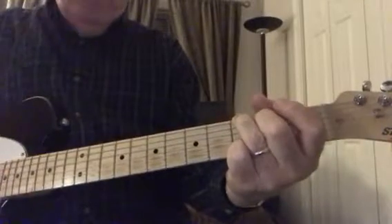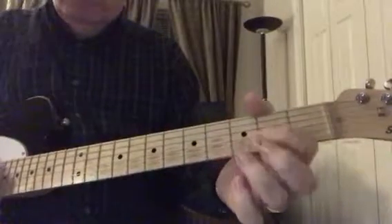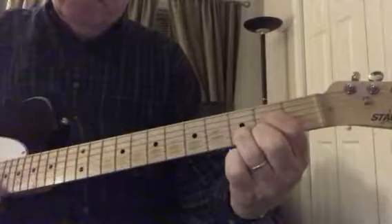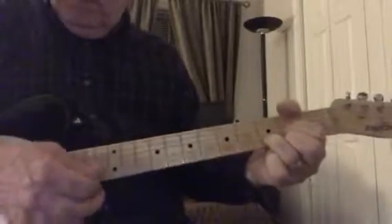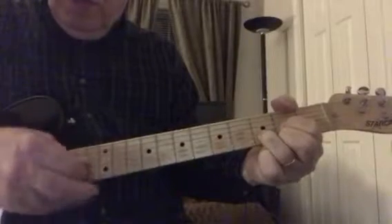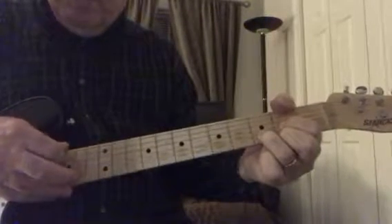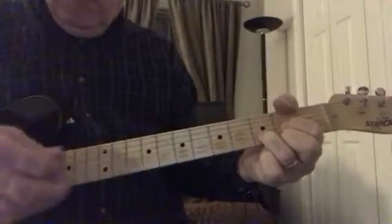Keep playing that over and over and over, Nate — get that D major down. The more you do it the easier it becomes. You know where it's at, right there. It's going to sound like this. Don't hit the top string — you can strum up and down, just don't hit the top string. See, my thumb's got the top string dead — see that? If I do accidentally hit it, it won't ring.